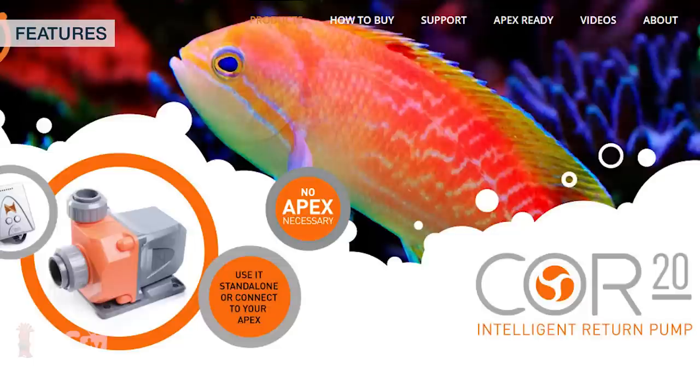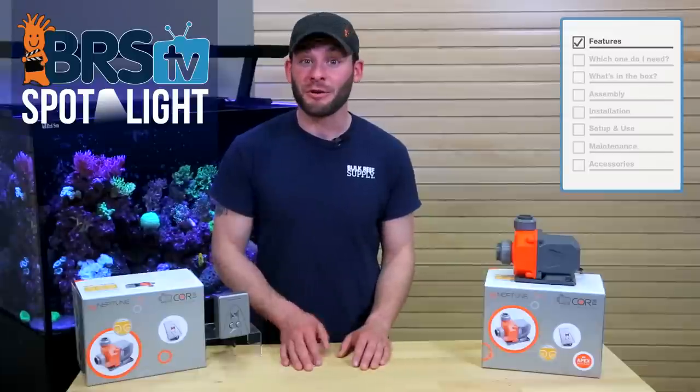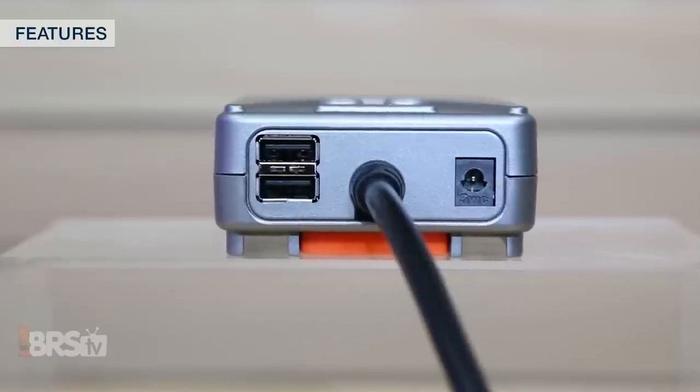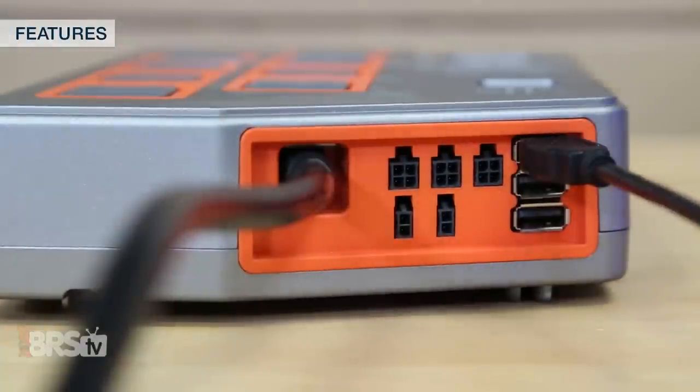Although the Core 20 does include its own power supply, which uses less than 90 watts, you can operate it without an Apex controller. Along with that, if you did want to connect it to an Apex, it does include two Aquabus ports, which allows for other modules and additional equipment to be daisy-chained together.